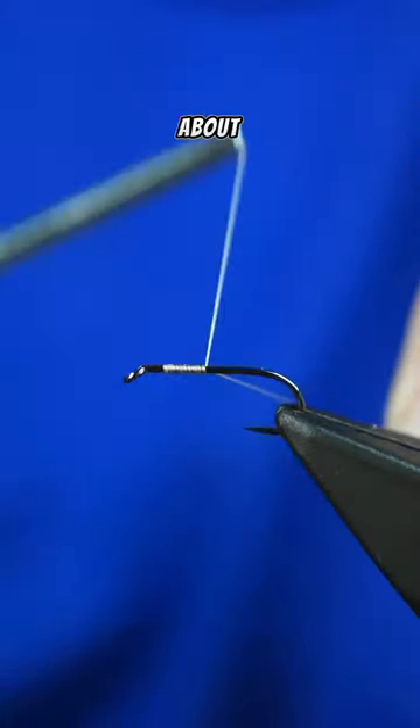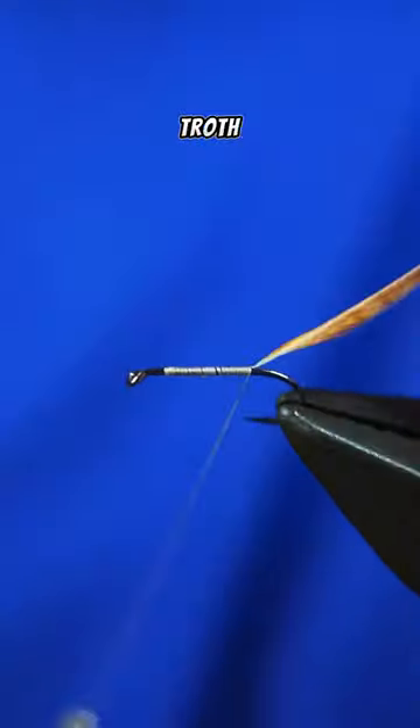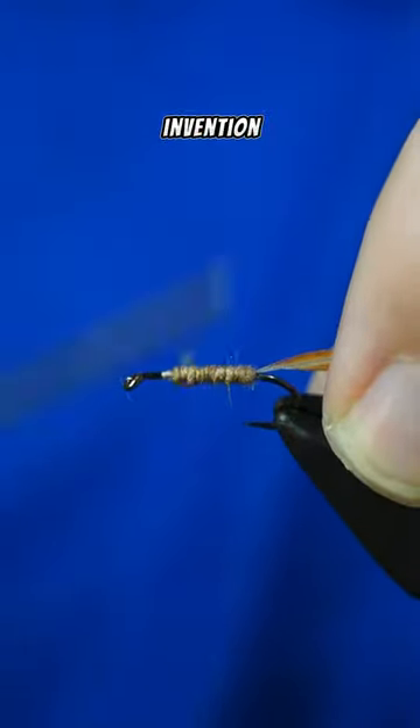The Elk Hair Caddis was brought about in 1957 by Pennsylvania fly tier Al Troth. Troth is considered a pioneer in the fly fishing world for this invention.